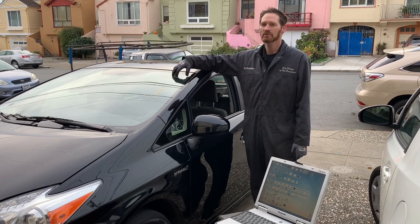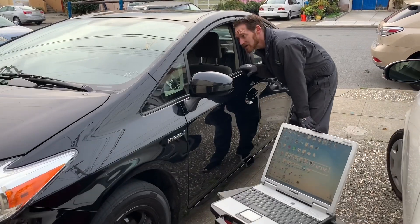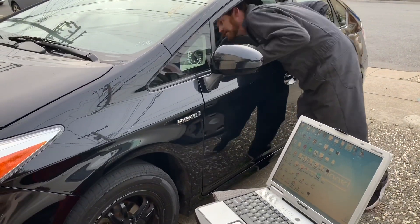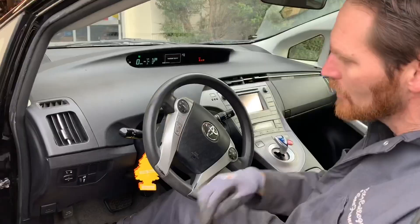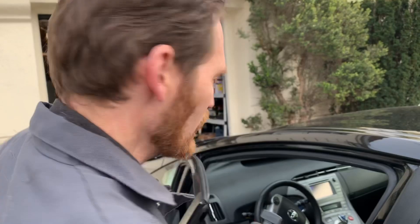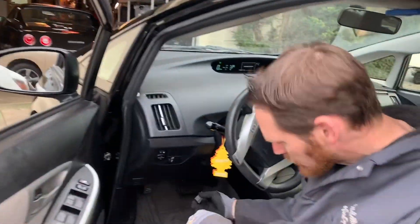We've got a 2015 Prius and there's a couple of issues — the ABS light is on and the stability control light is on. We're gonna scan this car to see what it is. We're scanning outside of the car because when you're sitting in the car it's hard to hold your laptop.